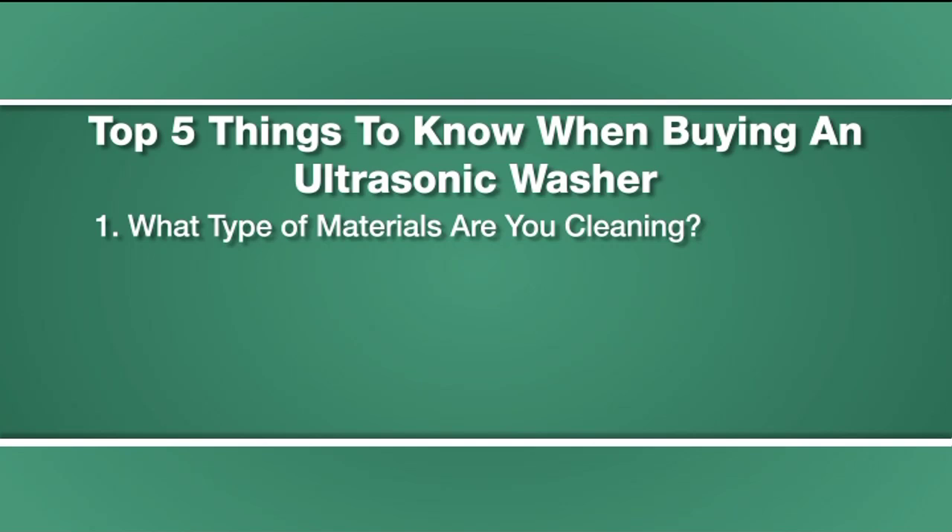First, what type of materials are you cleaning? Is it metal, plastic, ceramic, or another type of material?